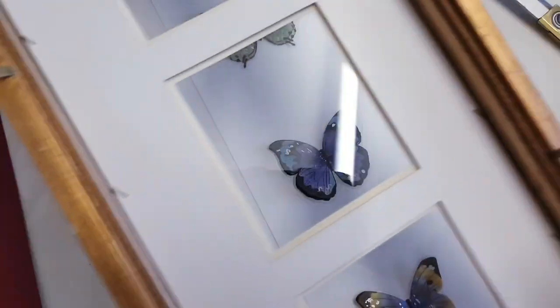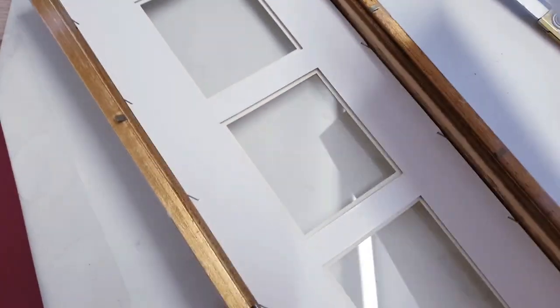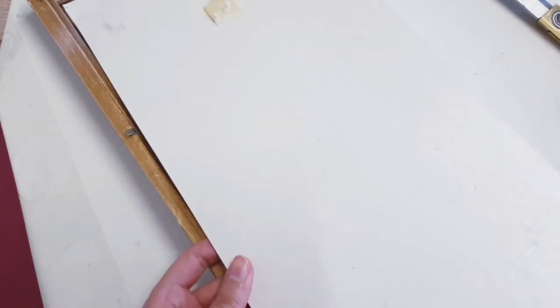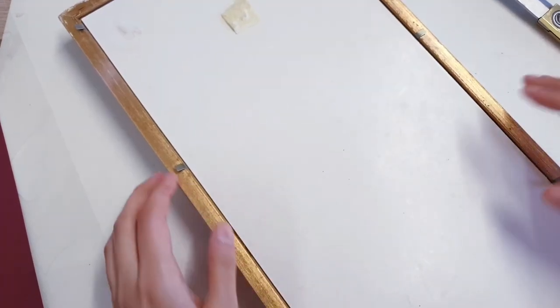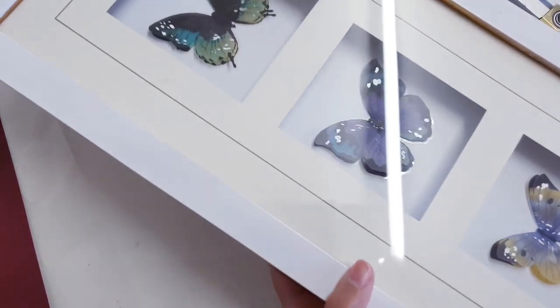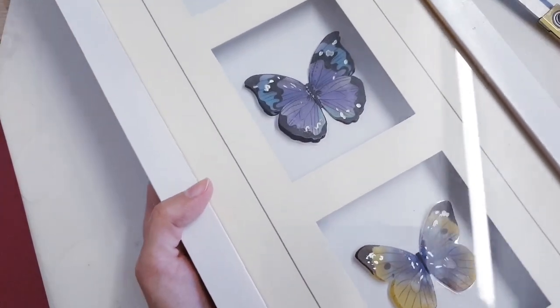Now I'm going to bring the frame back, turn it around, get the paper with the butterflies, place it inside the frame, and then close all of the backings. And there you go — second DIY done. Let's move on to the third.